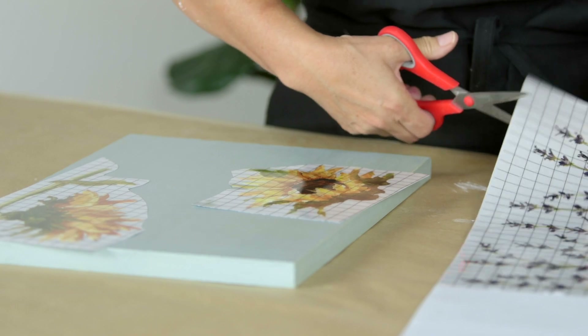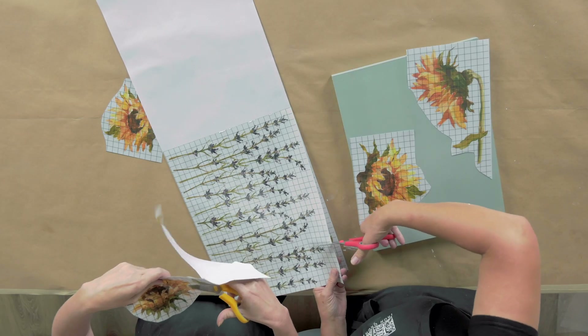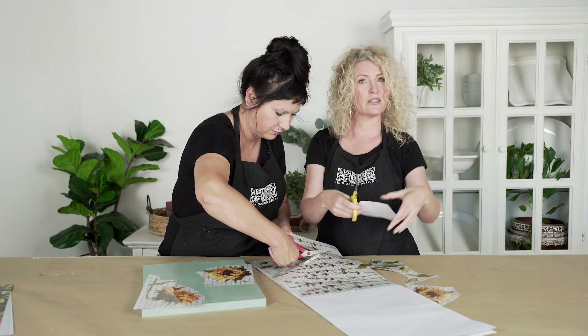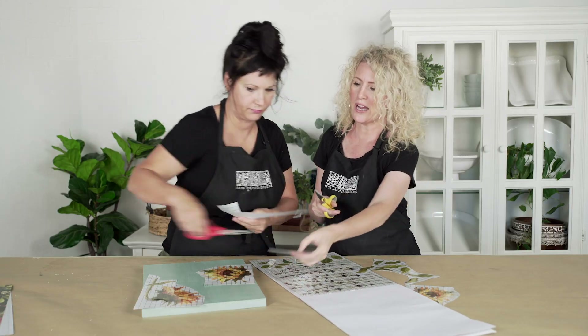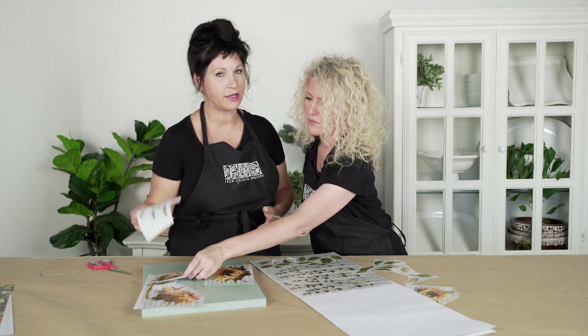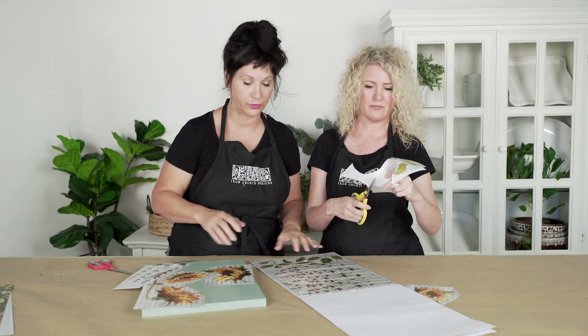You get to decide exactly how you want to lay out your transfer composition. It's fun to just cut out the pieces you think you're going to use and then start with the backing on, laying it out. Some of our transfers are designs that are already composed for you, and some of them are more buildable elements, like this one.